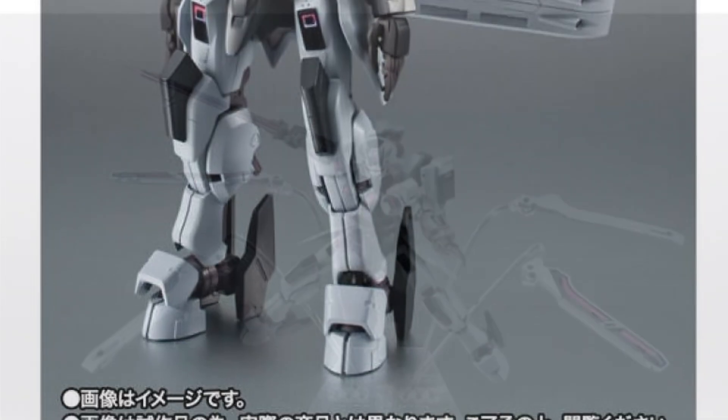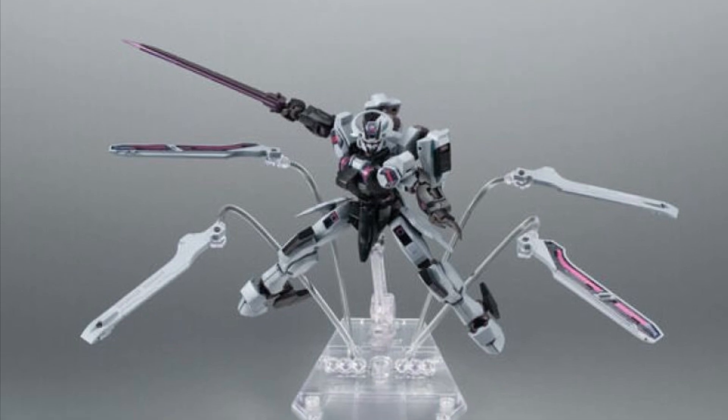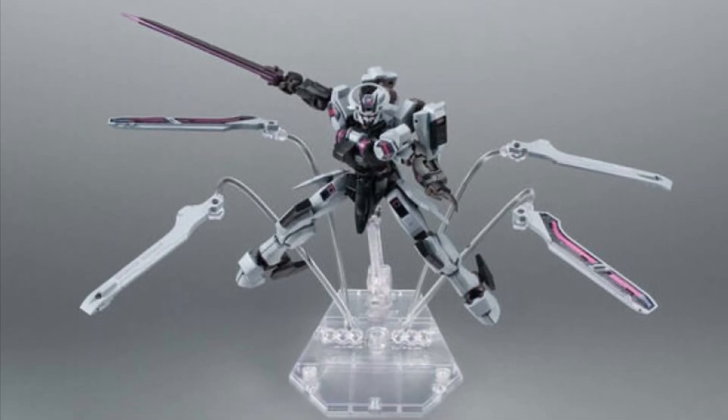Alright, anyway, it's available right now over at Anime Export — link in the description of the video. Let us know what you guys think. Alright, take care.